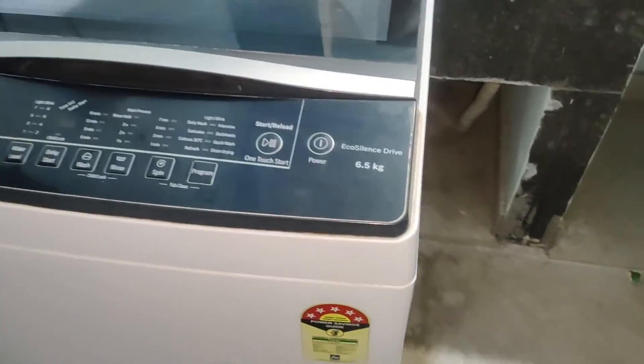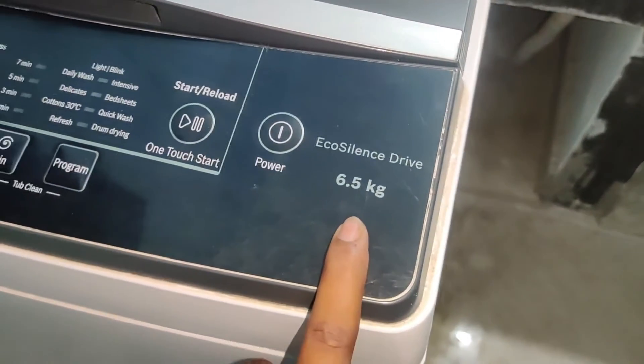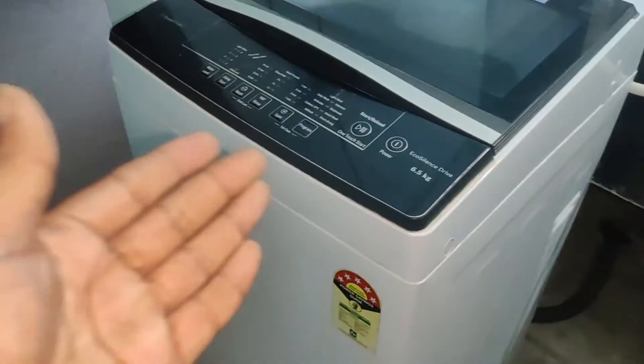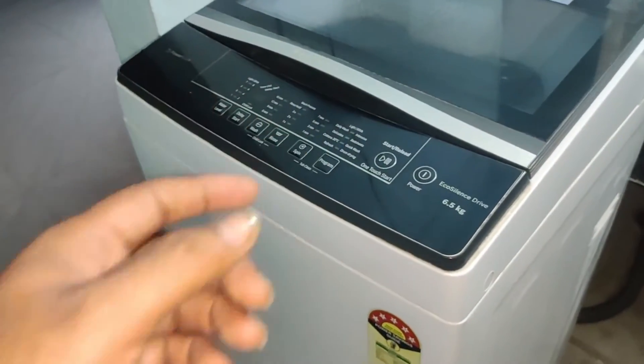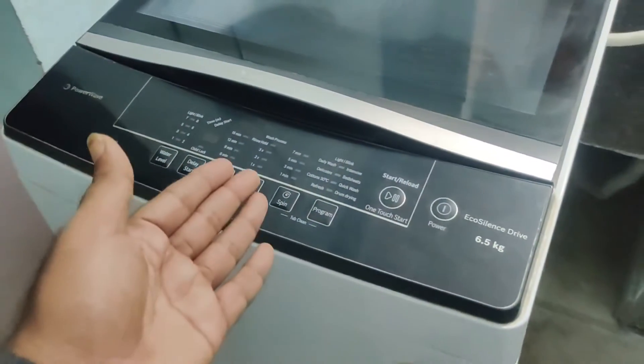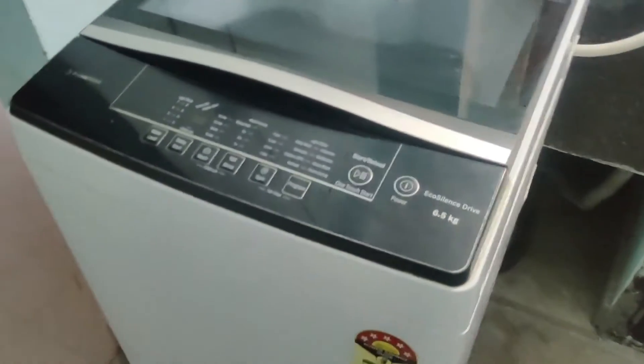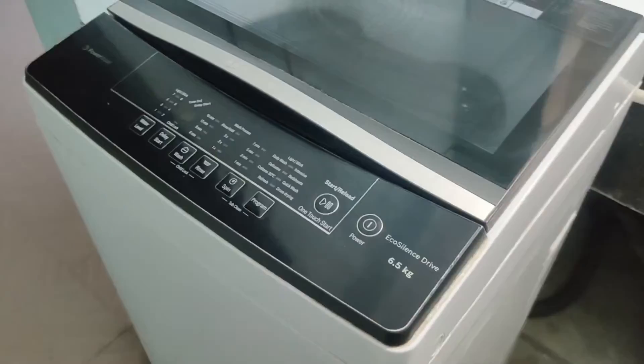This is a 6.5 kg fully top-load automatic washing machine. If you want to start this washing machine, after adding clothes you do not need to change anything in the middle of the wash. After the machine has completed wash, rinse, and spin, you can take the clothes out and dry them directly.